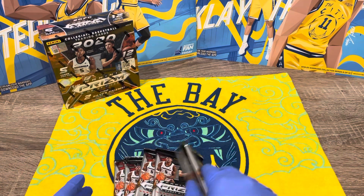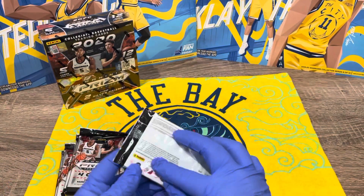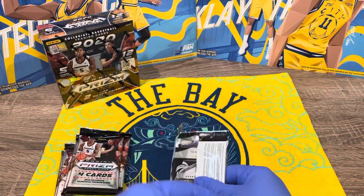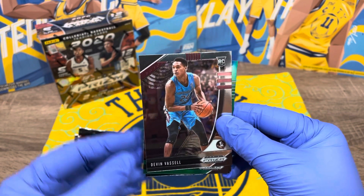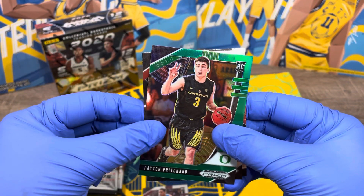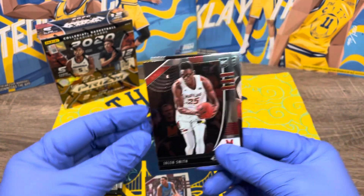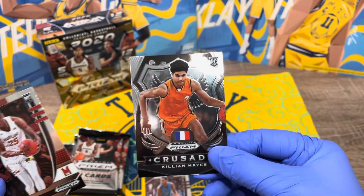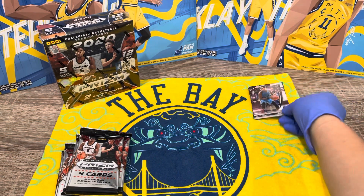All right, let's just get into it. First card: Devon Basale — hopefully I pronounced that right. Peyton Pritchard — I think he's been doing pretty good. See how it's green? I think that means it's a little better than the base. Then Jalen Smith, and Killian Hayes — Killian Hayes is a good one I think. Cool, so that's from the first pack.